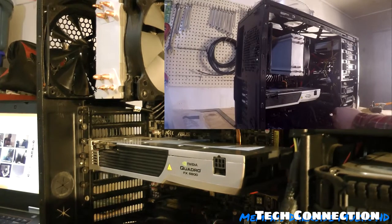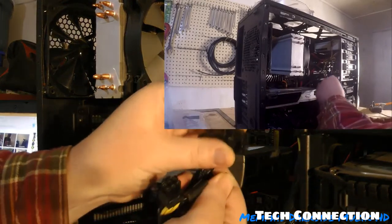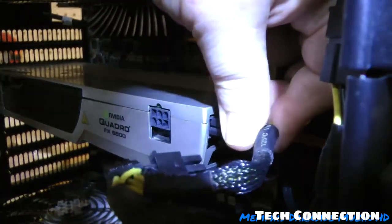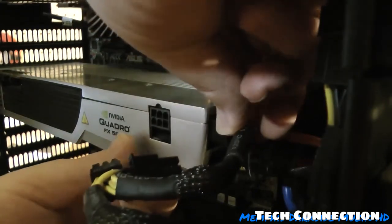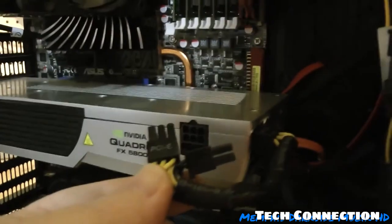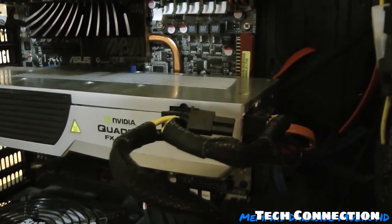Now I need to connect my eight-pin connector here. You take that and do it like that — you hear it click. Then you take this right here, which is the six-pin, and you just click it in. There is that.